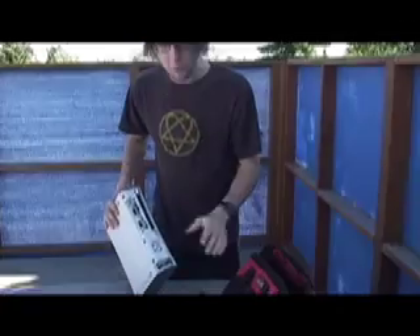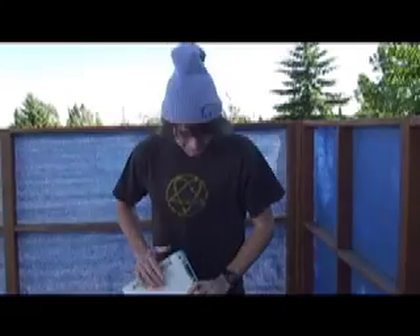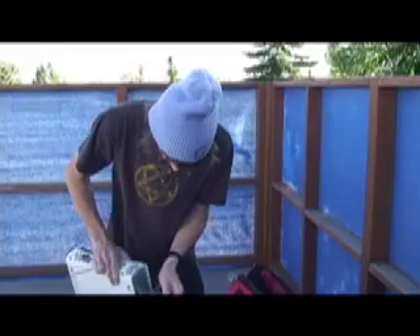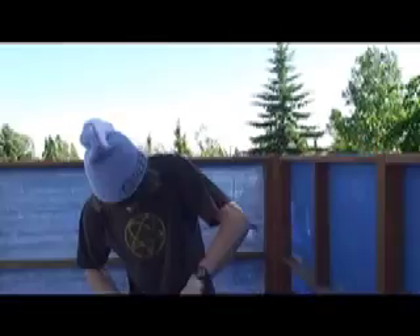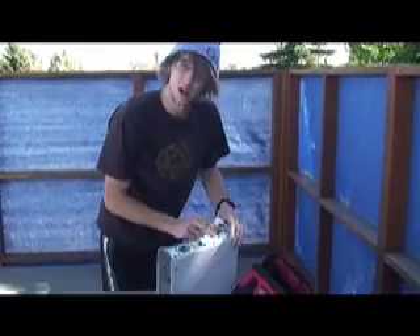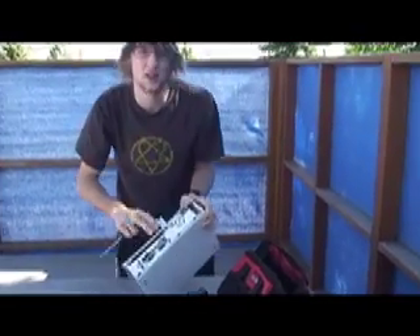Once this is out, we can open up the main box thing here with the screwdriver — one of our tools. Maybe we should pull these out first. Okay, there's one. You know, sometimes you gotta fiddle around a bit.